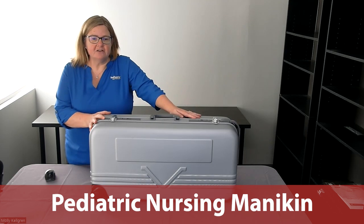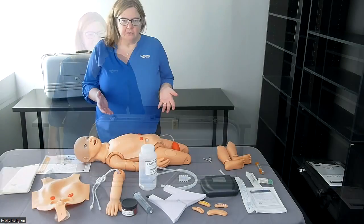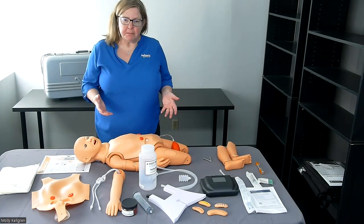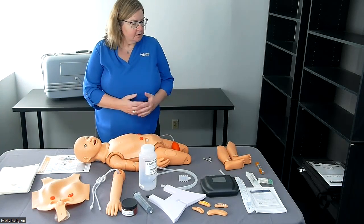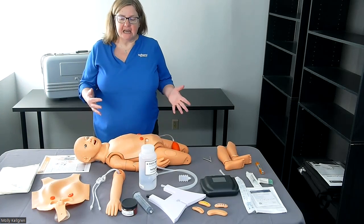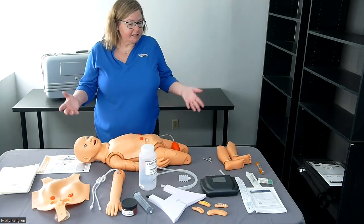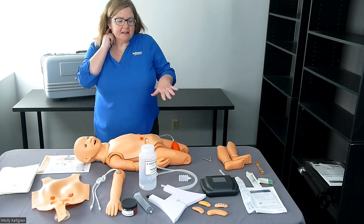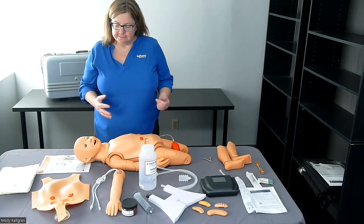This is how your pediatric nursing mannequin will arrive on site at your location. So let's dig in. Now that we have opened up our package and removed all the plastic and laid out all the components that come with the pediatric nursing mannequin, let's talk about them one by one. I can show you how to set up exactly what you need to do for all of the capabilities of the pediatric nursing mannequin.